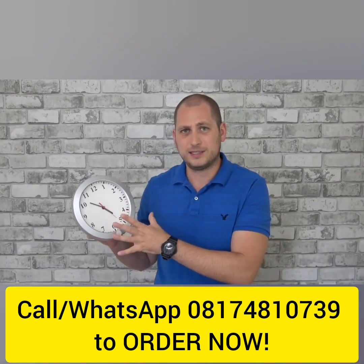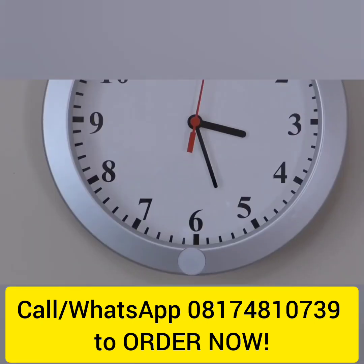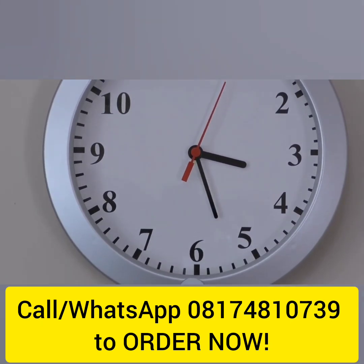If you look very closely at number 10 on the clock face, you're actually going to see the lens, but you have to look very carefully otherwise you're not going to be able to see it. So it's very well hidden.